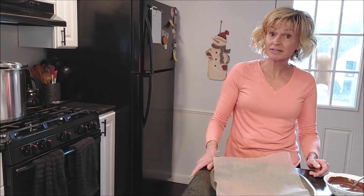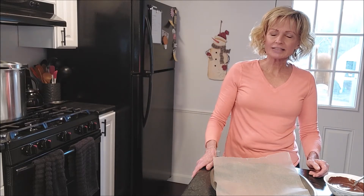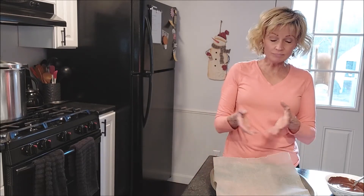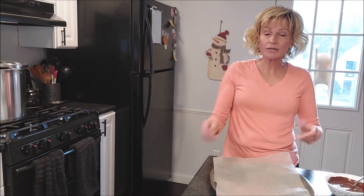We're going to be doing marble bark today, and if you can use a microwave then you can do this recipe. We're just going to be melting a couple different kinds of chocolate and mixing them together to make some pretty chocolate pieces. Very simple — even if you're just giving this as a single treat, it'll be greatly appreciated by whoever gets it, or it can be a nice addition to a cookie platter that you're making.